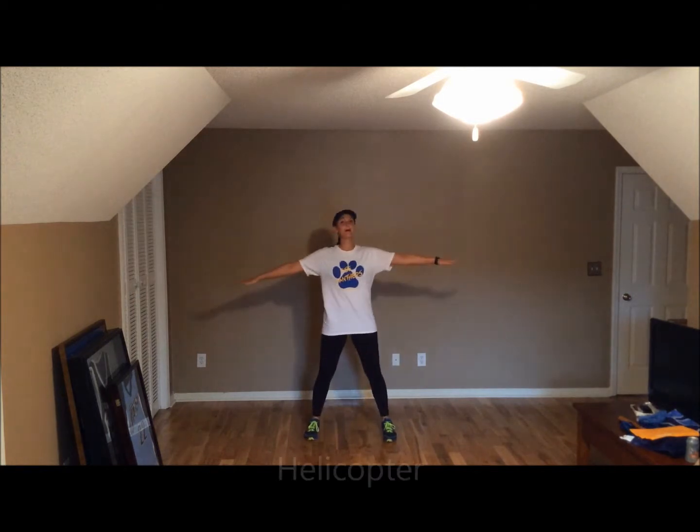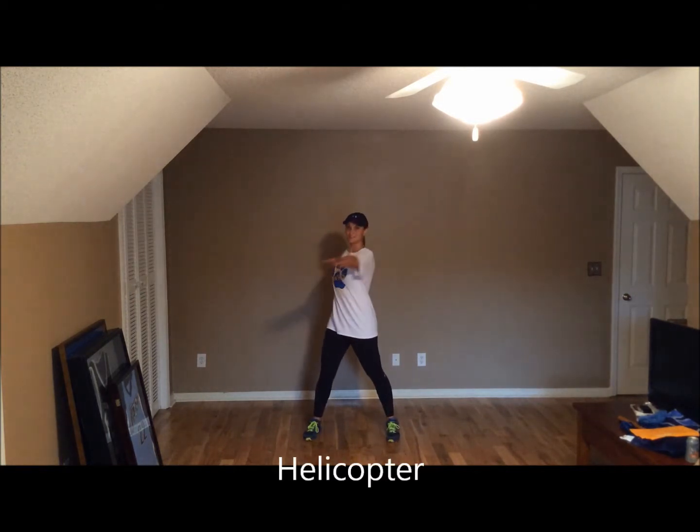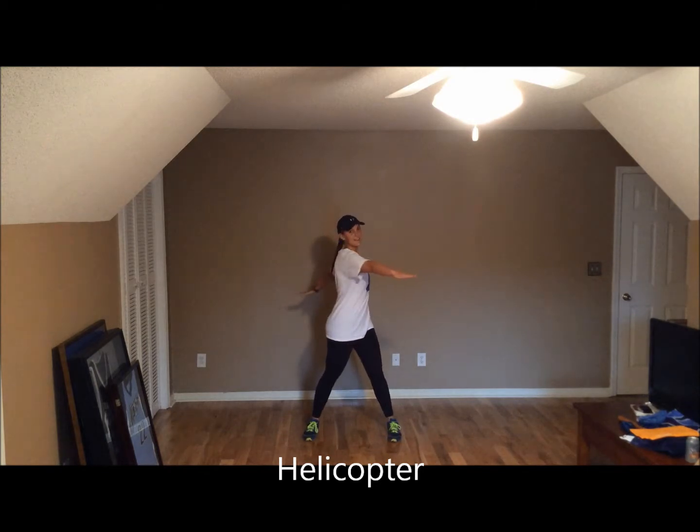All right, students, it's that time again to come up out of your chairs. First thing we do, make sure you have enough personal space. Do a helicopter to the side. Ready, right side, left side. Great job. Hands by your side. Let's get started.